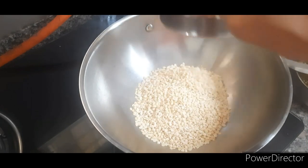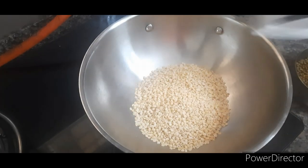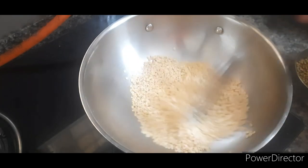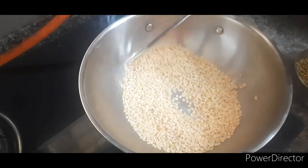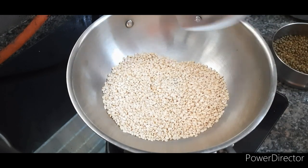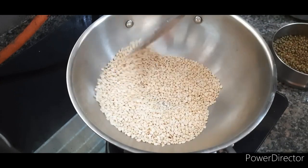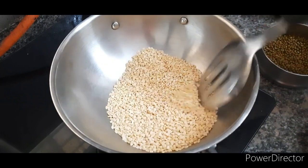Now let's roast urad dal till it changes its color. After roasting it, we'll grind it into a fine powder. It's done.